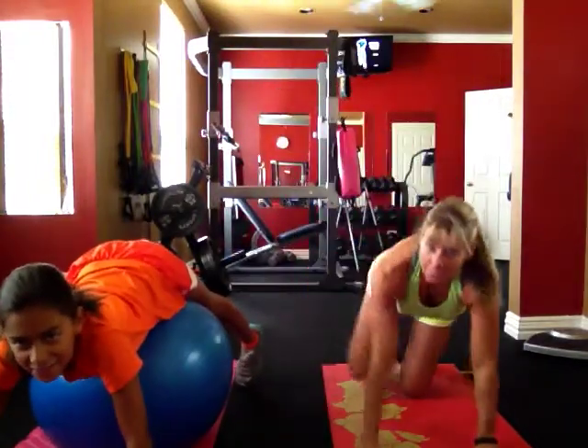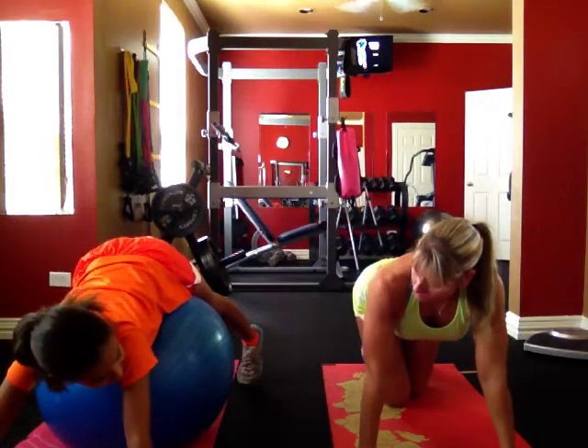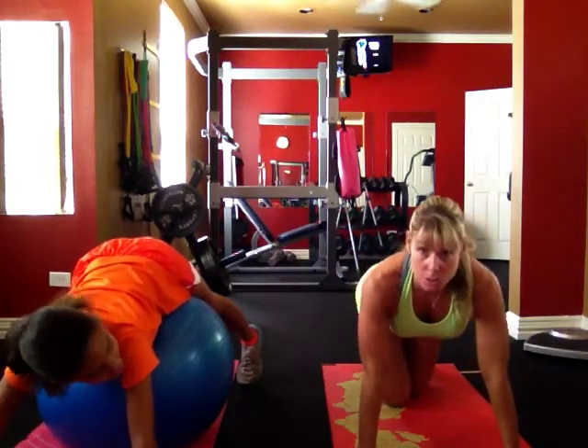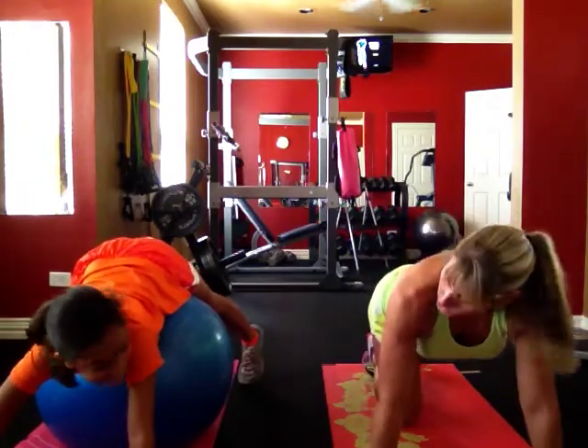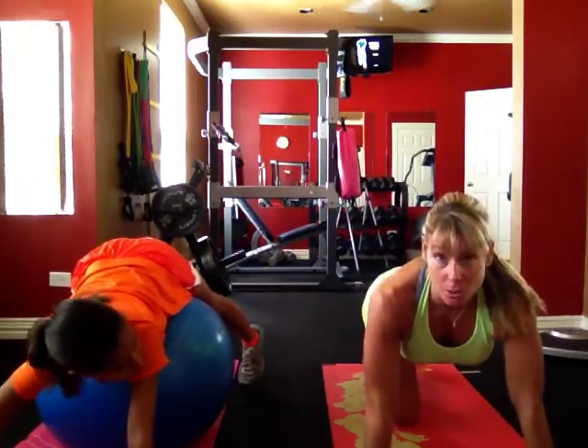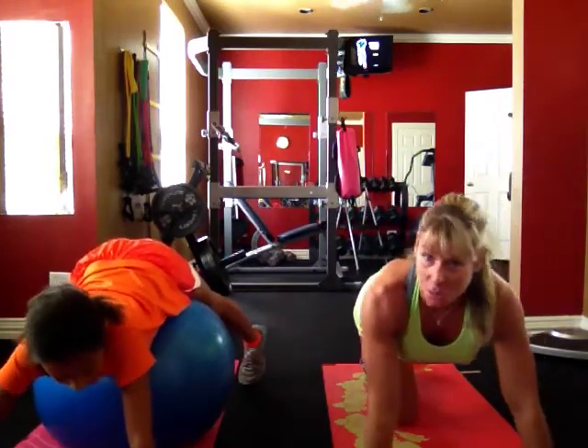Alright, you're starting our push-up challenge. Trinity, how many are you going to aim for today — 20? Yeah. Alright, so she's using the stability ball because these are brand new to her. I'm going to do my first 20 on my toes, and then we're going to go into our T25, which is back there on the TV, and then finish up our push-ups.